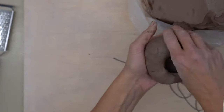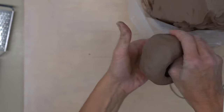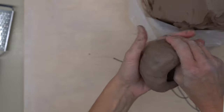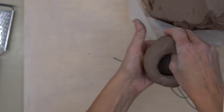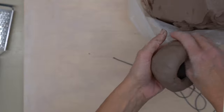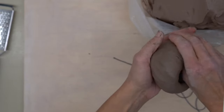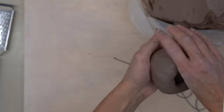Turn this in your hand, pinching and turning, staying to the bottom. Once your bottom is opened up, you can start working your way in a spiraling motion up the side of the pot, pinching and turning as you go.